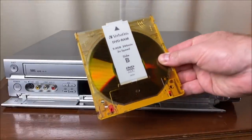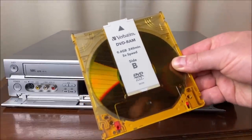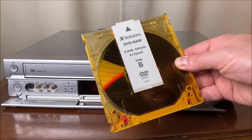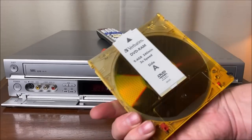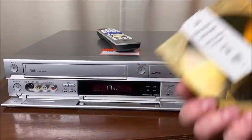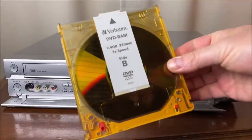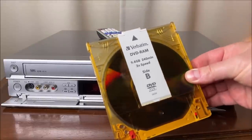On top of that, there is support for DVD RAM discs. This is a DVD RAM cartridge — it is not a dual-layer disc but it is a dual-sided disc cartridge, and this particular machine as well as other Panasonic DVD recorders supported the use of this cartridge.